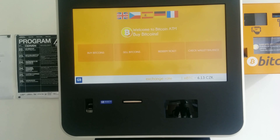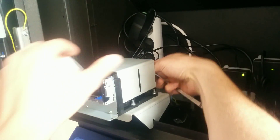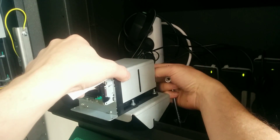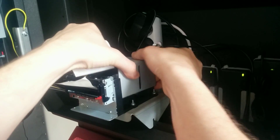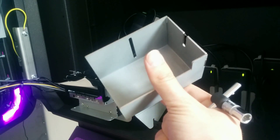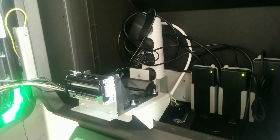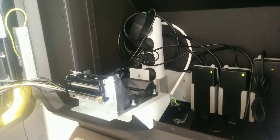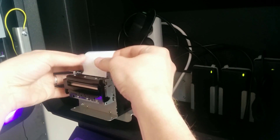The machine should show the default menu and the exchange rate in the correct currency. Now I'm going to replace the paper in the printer. The machine should be powered up during the replacement of the paper. First I need to loosen the screw on this side a little bit so I can take out this cover for the paper.